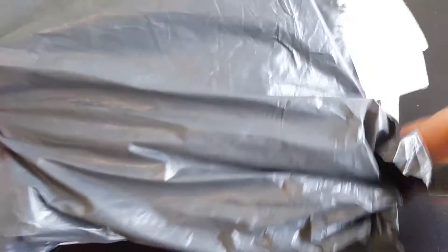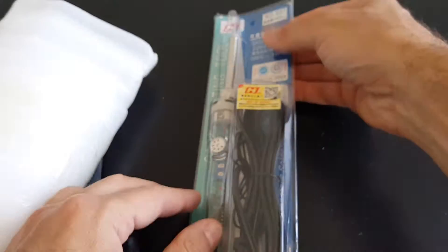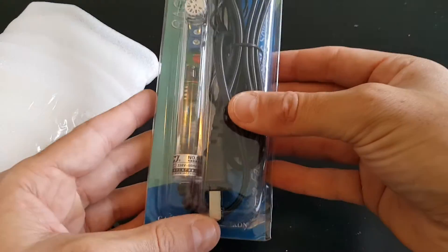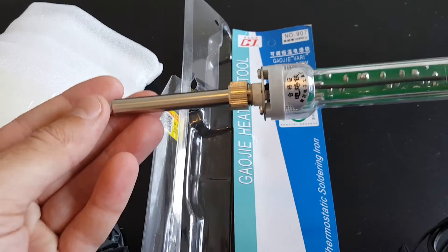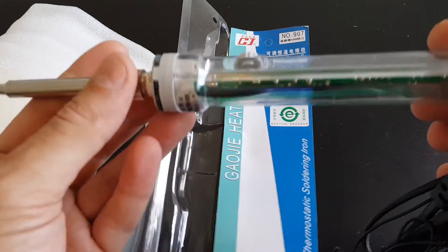Hi, this is a quick unboxing video of the 907 constant temperature electric soldering iron from Bangor.com. So this is what we have inside. This is the soldering iron — let's open it up and see the product itself. It came well protected and undamaged.